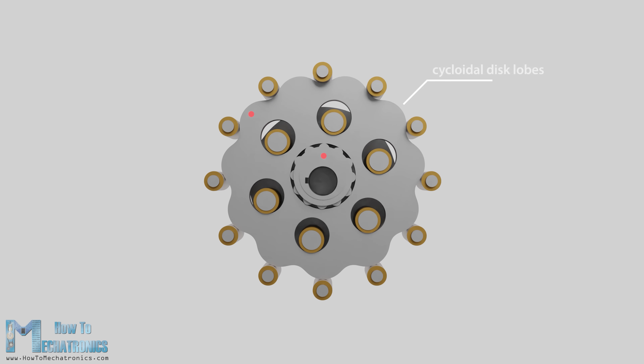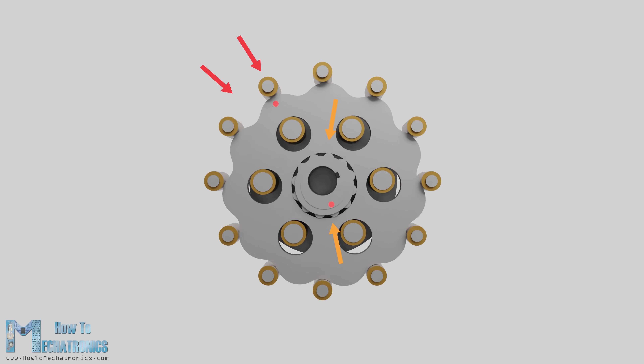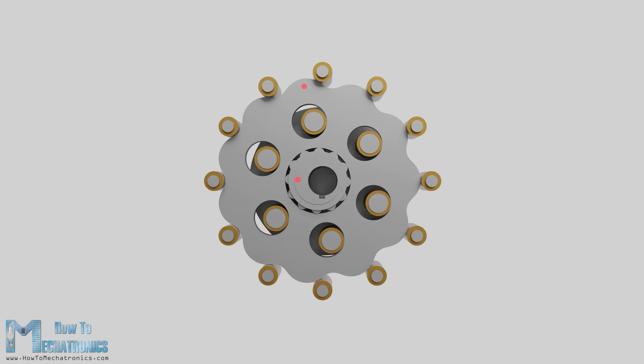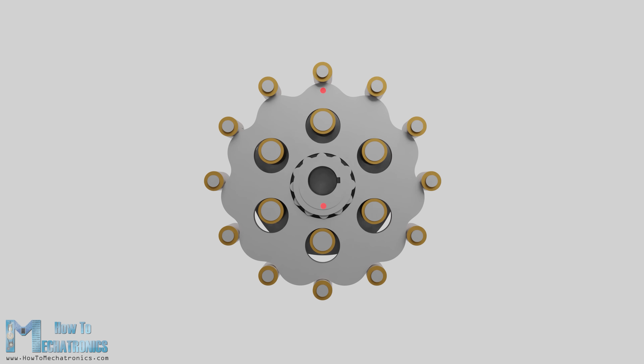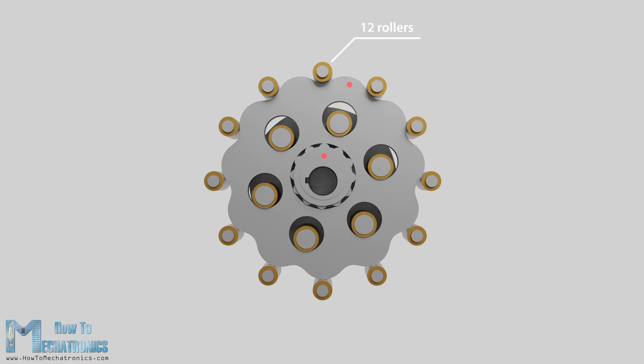In general, there is one less cycloidal lobe on the disc compared to the number of rollers on the ring gear housing. This means for one full rotation of the eccentric bearing, the cycloidal disc moves only a distance of one lobe. From this we can see that the reduction ratio depends solely on the number of rollers on the ring gear. For example, here we have 12 rollers on the ring gear, which means 11 lobes on the cycloidal disc — that's a ratio of 11 to 1, or 11 times lower output speed.